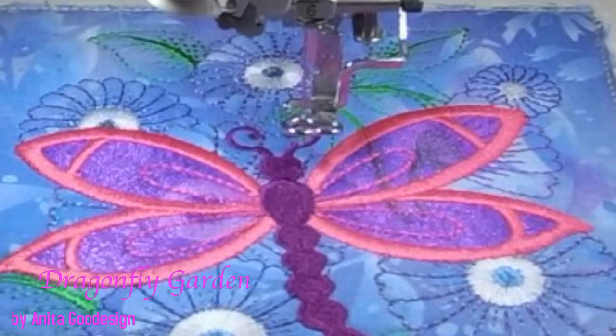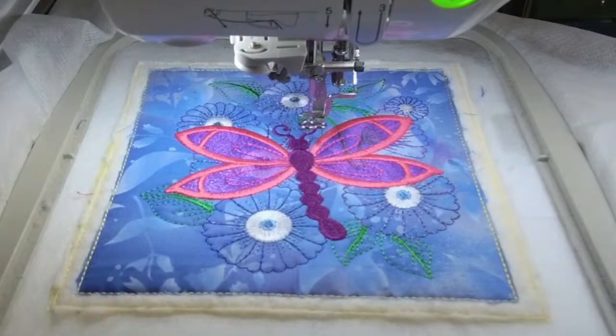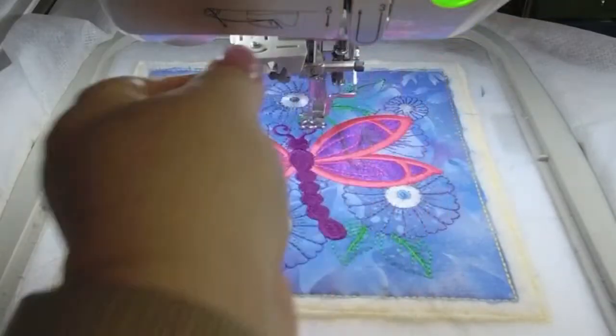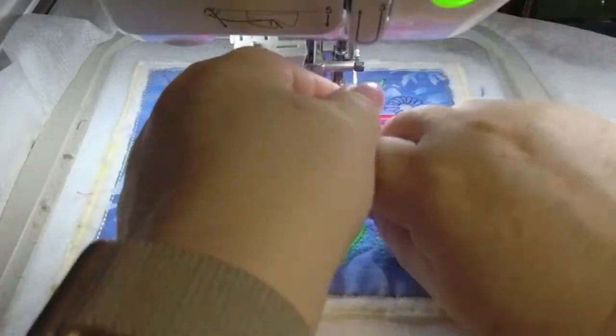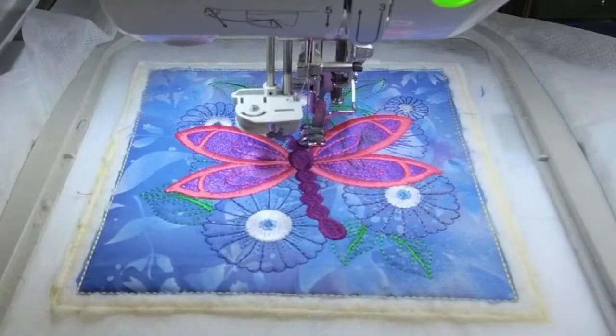Quick thread change. It is ES348 — Exquisite 348 — the color I just used, that deep deep color. And I'm going to put ES305 on, which is a pale pink that you'll see in a minute. I wanted something lighter — this is for the highlights of the dragonfly, and highlights are usually done in a lighter color. So it's just a pale pink.